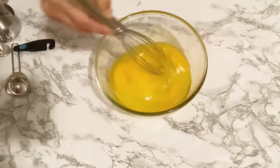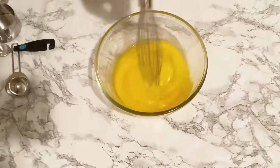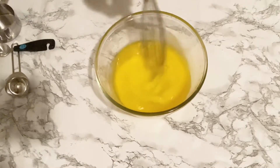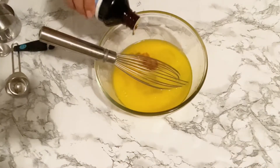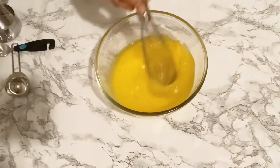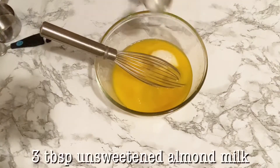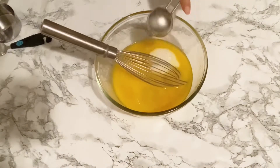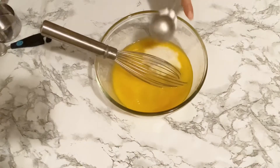Just whisk everything together and make sure everything is well incorporated, then add in about 1 teaspoon of vanilla extract. Next we need 3 teaspoons of unsweetened almond milk — make sure that your almond milk is also at room temperature.